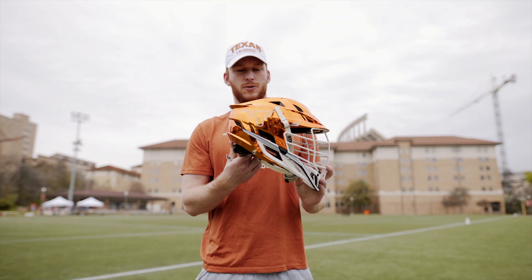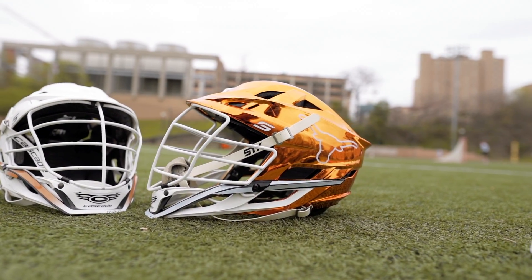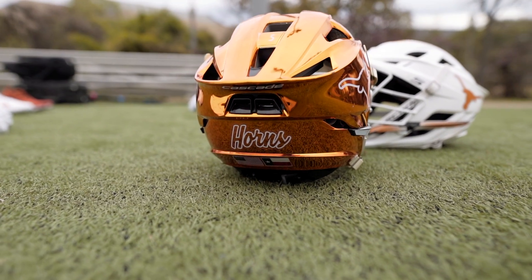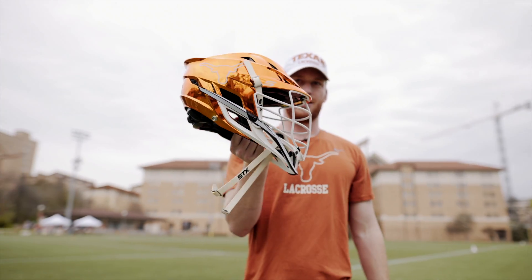We got these last year — Coach Bachmeier surprised us with this before one of our biggest games, and it's just awesome. We got the outline of the Longhorn on the top, number five on the top, and then horns in the back, again with the State of Texas. It's a great helmet.